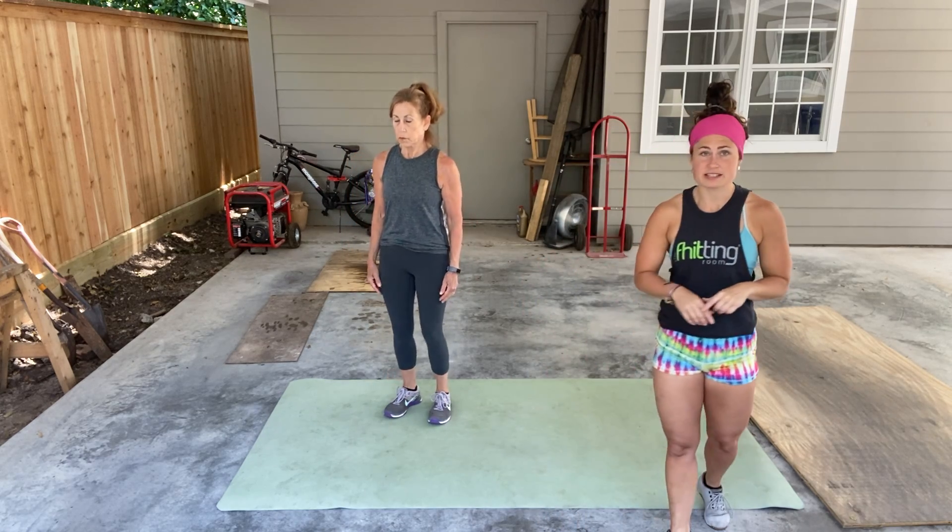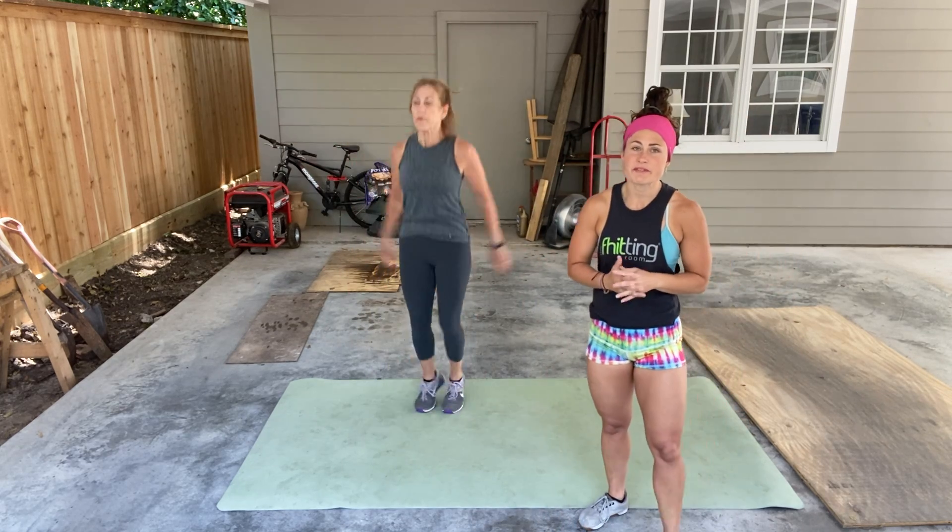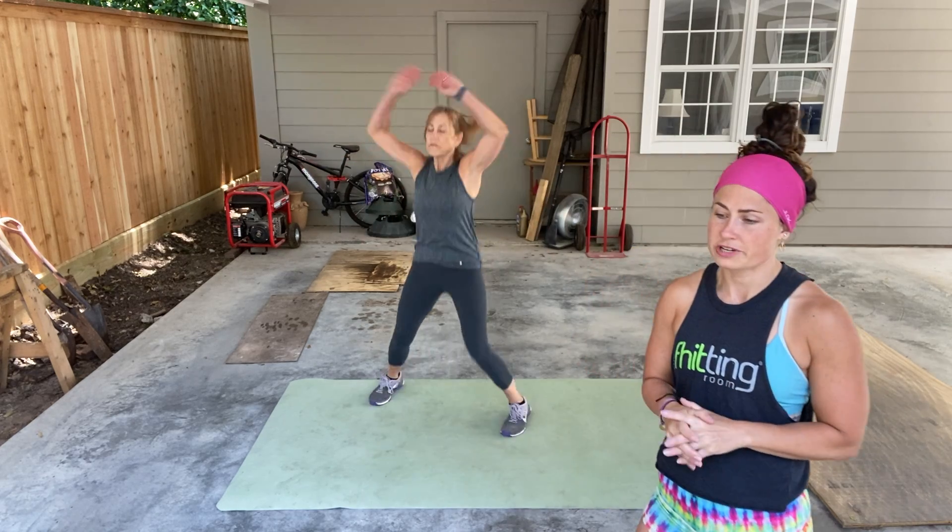First off, jumping jacks. Standard jacks — touch above the head, touch behind your back for 30 seconds.